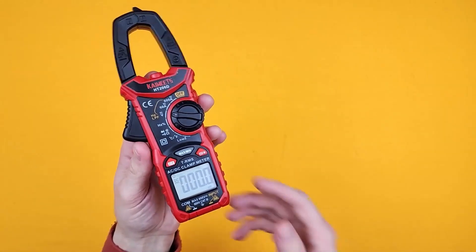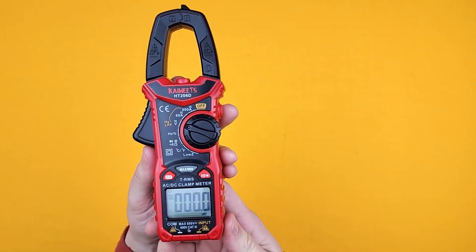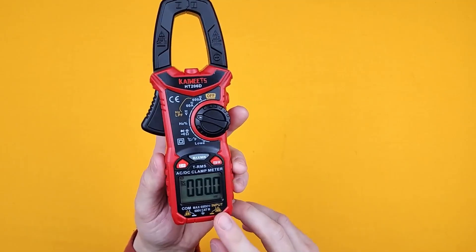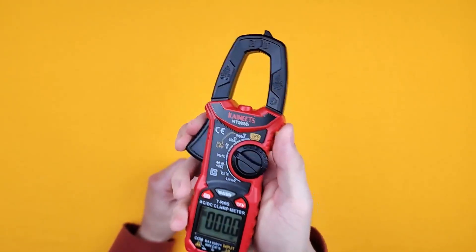Here we have the Kiwitz HT206D Digital Clamp Meter. This is a really nice clamp meter. Honestly, I just got it for the multimeter, but having that clamp has been really handy.